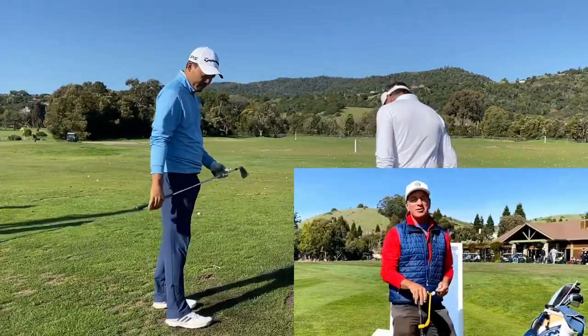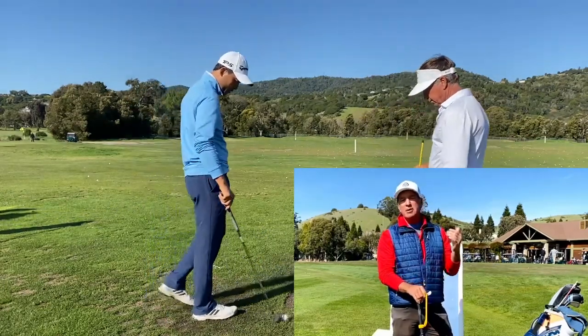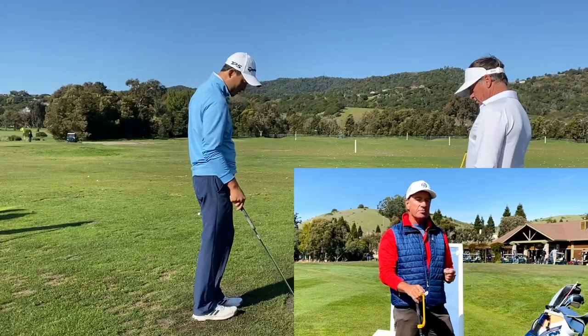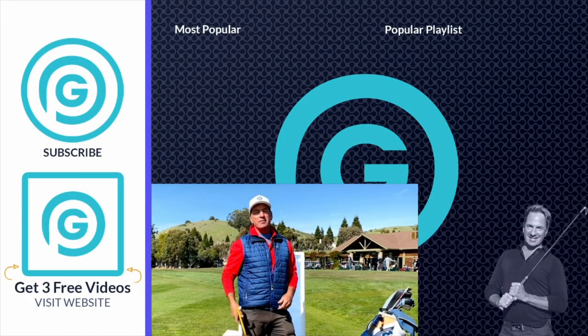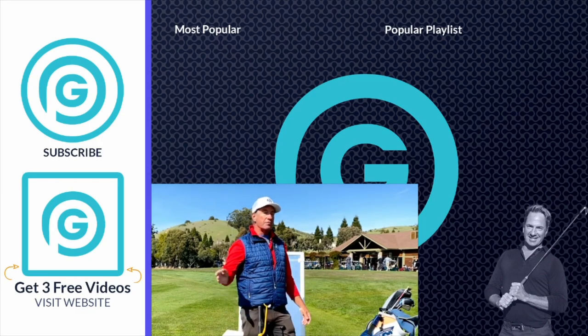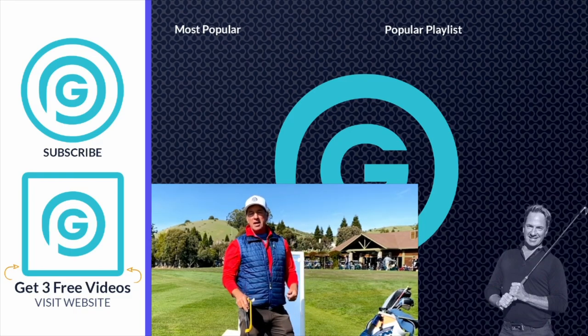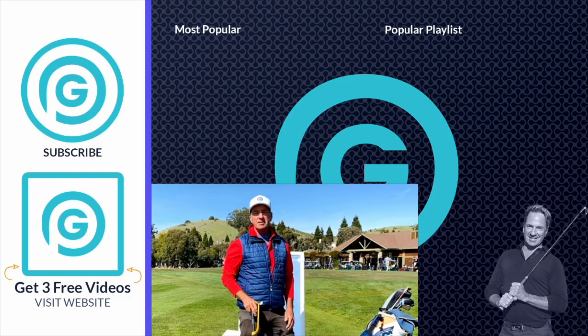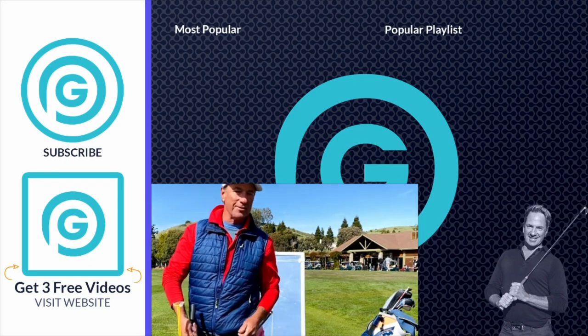Hey everybody, what's happening? It's Gormanator here. I just want to let you know that I'm doing live Zoom lessons — the next best thing to an in-person lesson. So if you want to kick that slice to the curb, hop in and let's get going. I've got my launch monitor and the tools I need. Click the link down below, hit the page — it'll tell you all about the lesson and how it works. You'll be excited to get it done because I'll take care of you. See you guys on the next video.